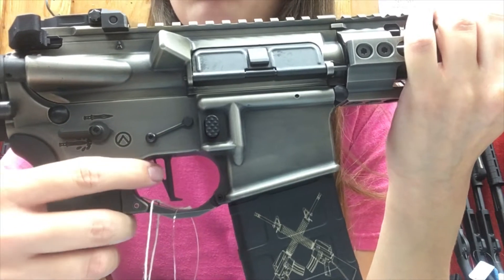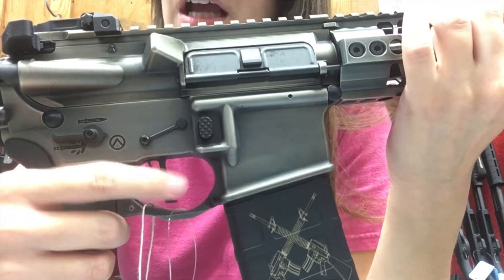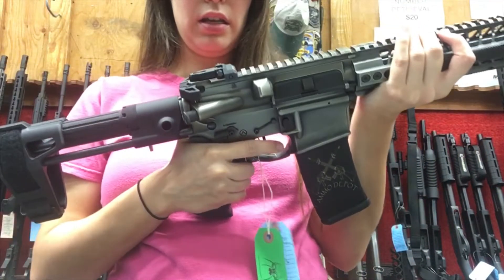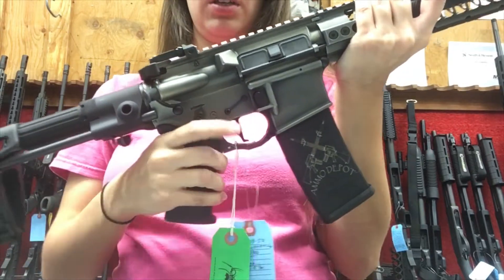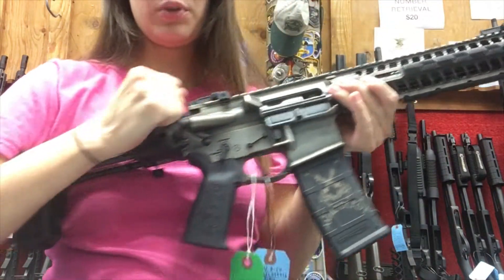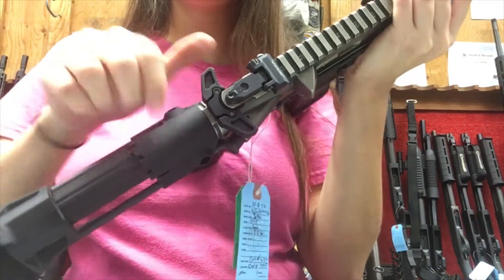It does feature Spikes' flat trigger. I wasn't able to figure out the exact trigger pull weight on this, but typically with a flat trigger we usually see about a three-and-a-half pound pull. I will say it is a very light, crisp trigger pull, which I do appreciate.